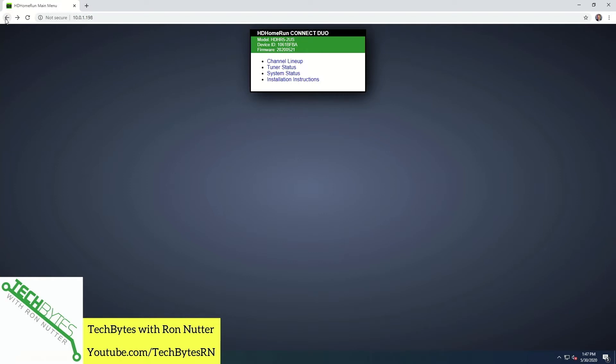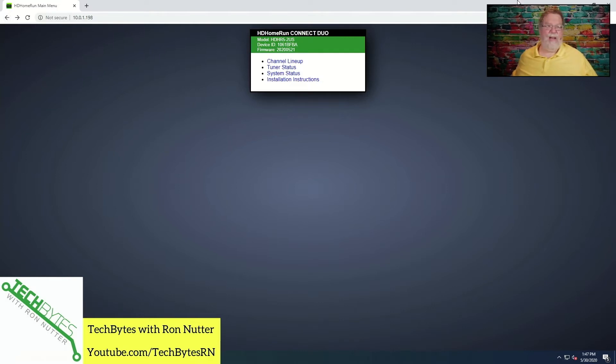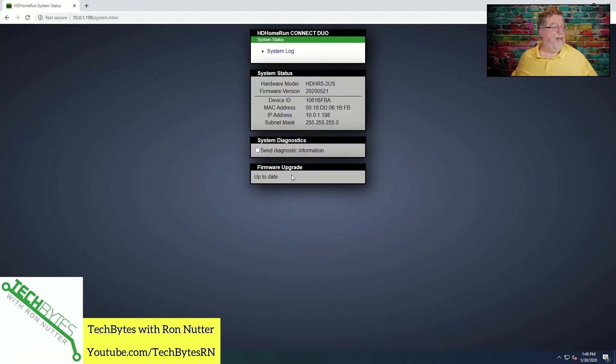There are a few things you'll want to go through and do. If it requires an update it should tell you, but more likely you'll go under system status and it says firmware up to date. This is something probably every couple of months that you'll want to go through and check, just because there's always fixes. I've had these for several years, and the folks at HD Home Run are keeping firmware updates out — I see about two or three a year.